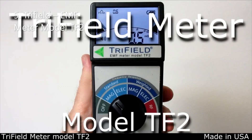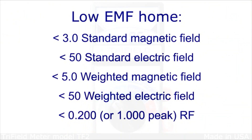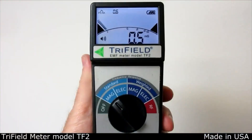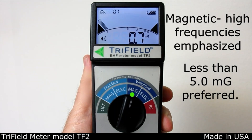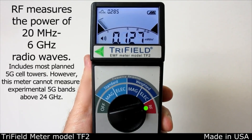The Tri-Field meter model TF2 measures electromagnetic pollution. Five numbers can be measured, and it's preferred that all five be below safe levels. Check the areas where you spend time, and if one of the numbers is high, you can take action to reduce exposure. The five measurements are: magnetic field, electric field, frequency-weighted magnetic (which emphasizes higher magnetic field frequencies), frequency-weighted electric (which emphasizes higher electric field frequencies), and RF, which measures the strength of radio and microwaves including all 5G installations capable of penetrating the home.